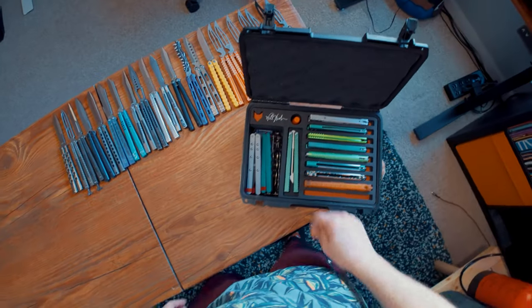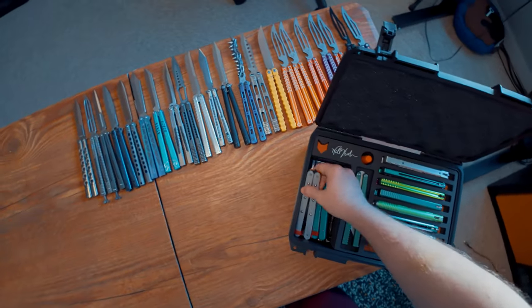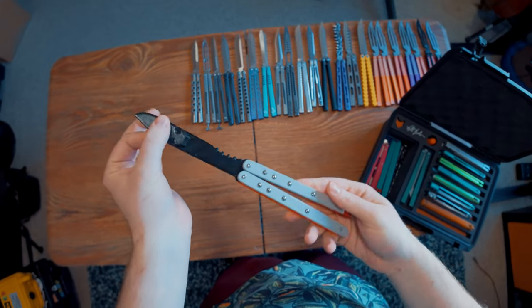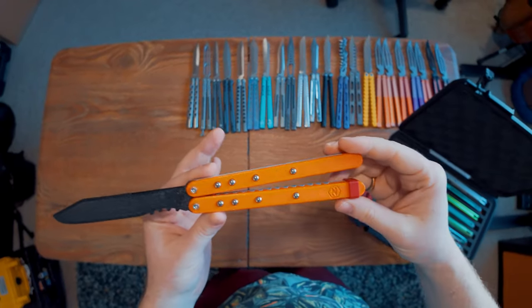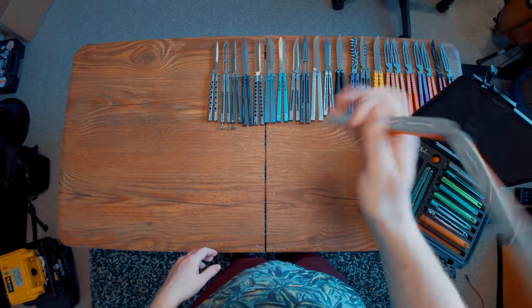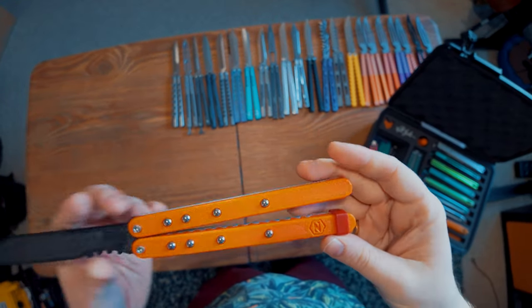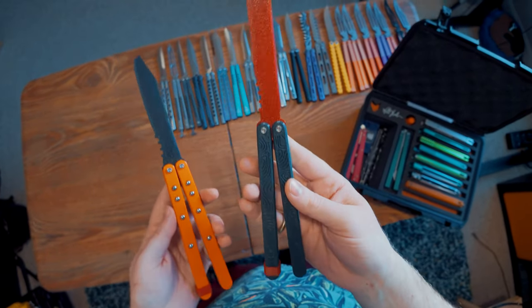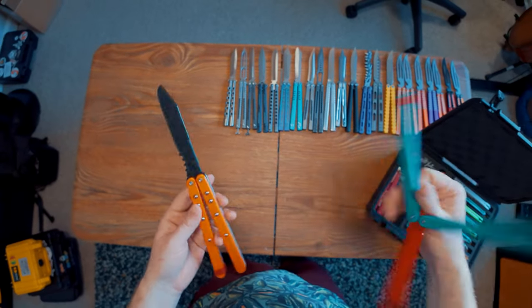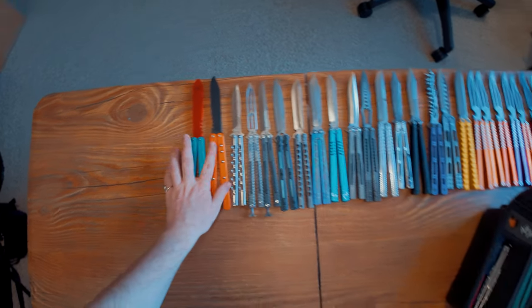Let's dig into this mess. This thing has some interesting ones. Let's start with these original plastic ones. We've got the Zippy Flipper — this is from Zippy, one of his first balisongs. And then this is the Cycloid from Zippy, which is similar but just way lighter. Truthfully, I didn't like how it flipped nearly as much as the original.